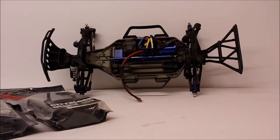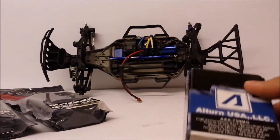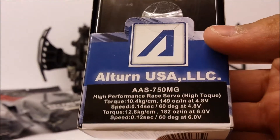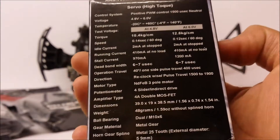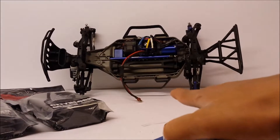Next, I've got another servo for it. This is a fast servo by Alton USA, as you can see there. These are the specs. I'll leave the parts codes to all of these items in the description below so you can have a closer look at them. That's the servo that's going to be going into the Slash Reborn.